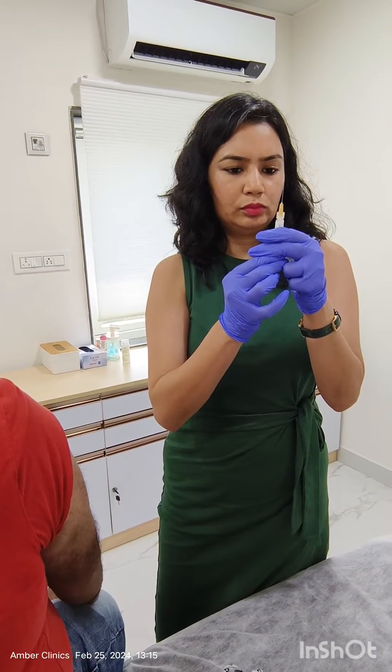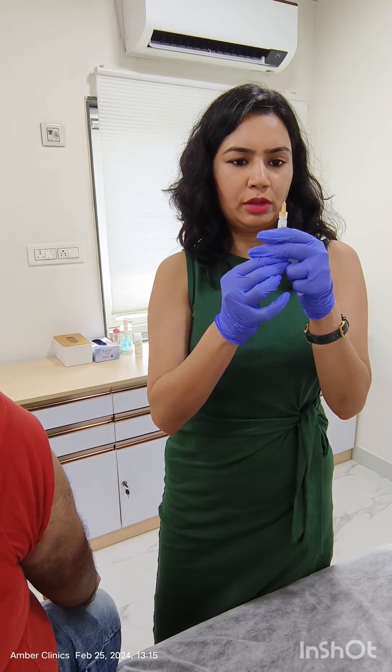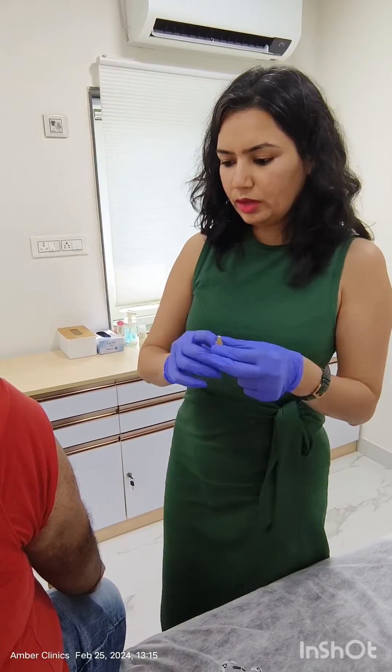This is priming — basically, we are taking out the air in the syringe. Then we inject in the deltoid muscle.